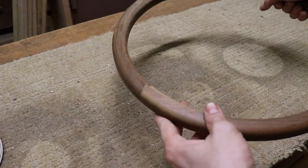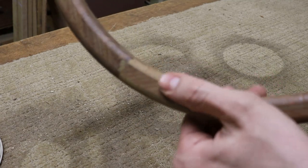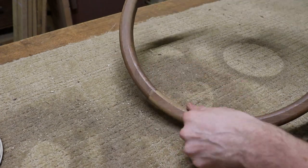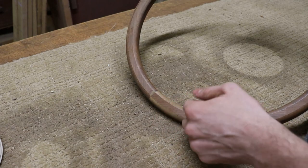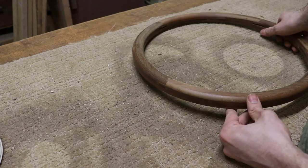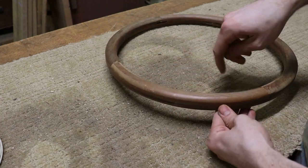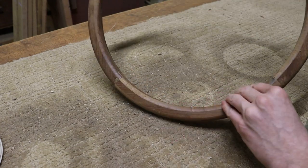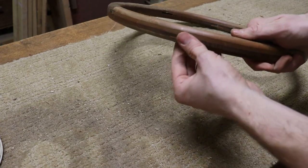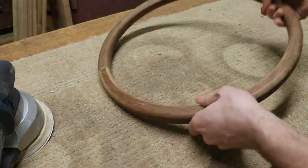I got the edges here all routed down to the three-eighths radius, but what was happening in some places is the wood was kind of chipping out, which I kind of knew was going to happen. I was trying to be as gentle as I could in the certain places where the grain direction would make that happen. I didn't want to go to the full half-inch radius and have more chip out and then be in a more difficult situation. So I'm going to quit with the router right now and just bring it closer to final size using this orbital sander with some fairly coarse sandpaper.